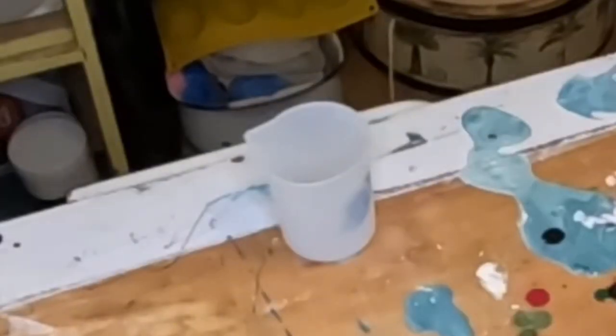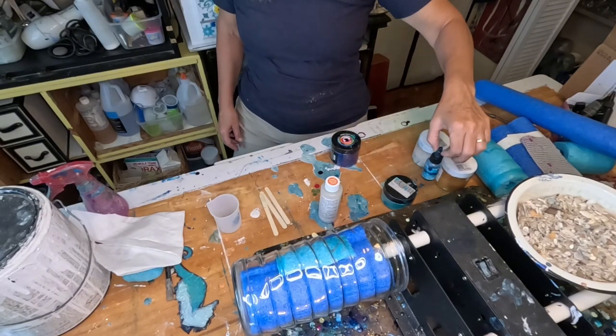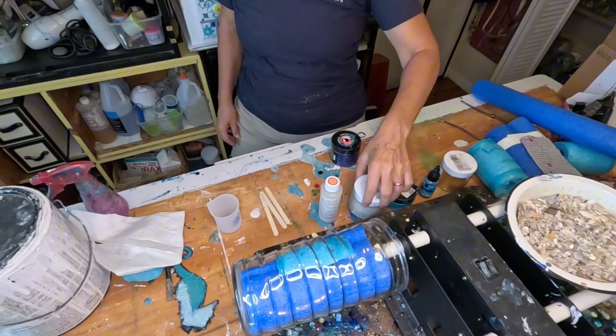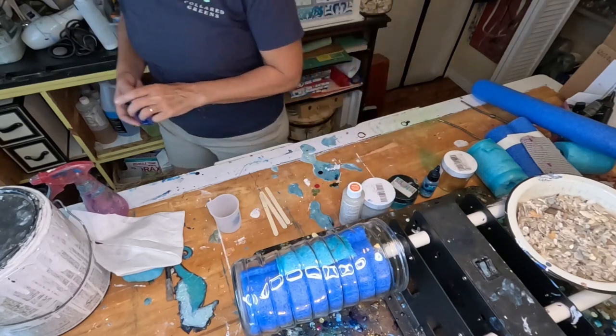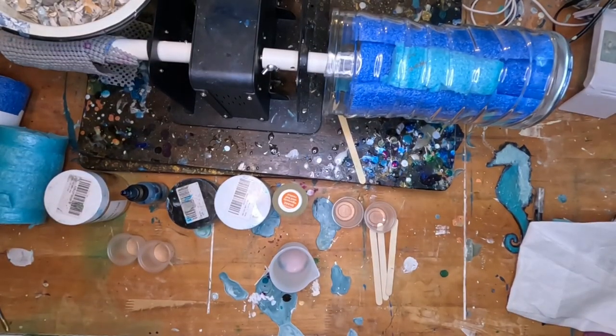With this project, I need a silicone cup for my resin, sticks to stir, and then deciding on what colorants I want to use. I'm going to use mica powders, some alcohol ink, and a liquid resin dye, and also cups to mix in each of my colors.